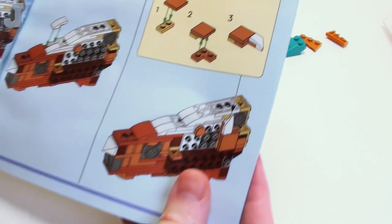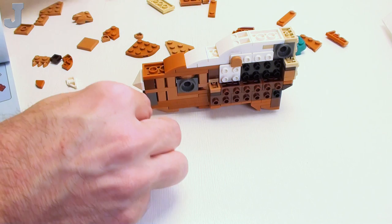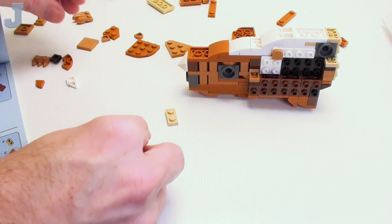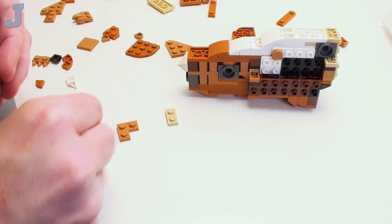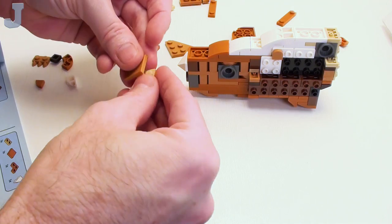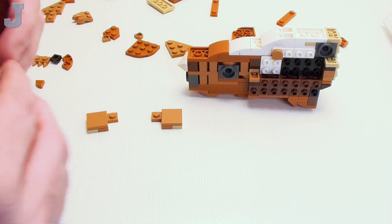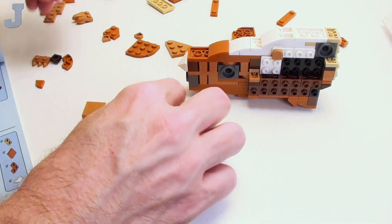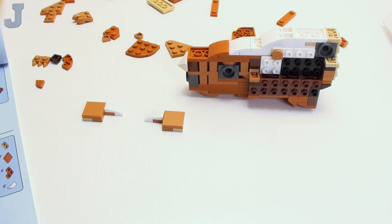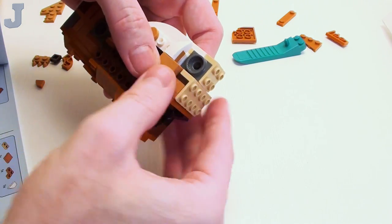I bet we're getting into mirrors now. If you're watching me, you don't have to do the mirrors. I know some people say they get confused — you don't have to do what I'm doing here. If you don't feel comfortable, that's quite alright. You can do one step at a time. It's your LEGO set — you can build any way you want. The right way to build a LEGO set is the way that works for you.